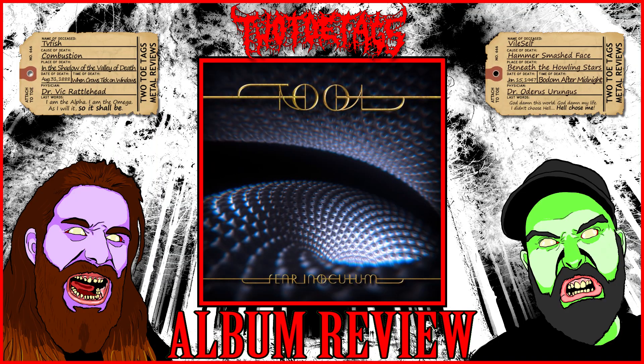Hey guys, what's up and welcome back to Two Toe Tags Metal Reviews. Today we're going to be giving you our final review of the new Tool album, Fear Inoculum. So after listening to this album for an entire week, Vile, what are your thoughts?